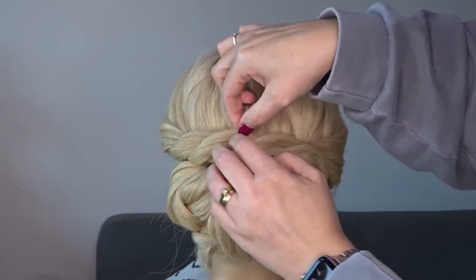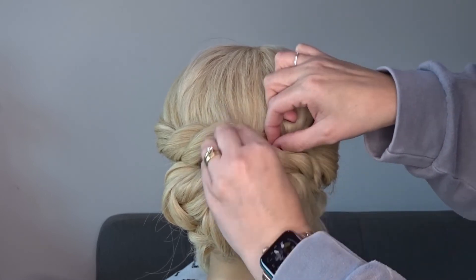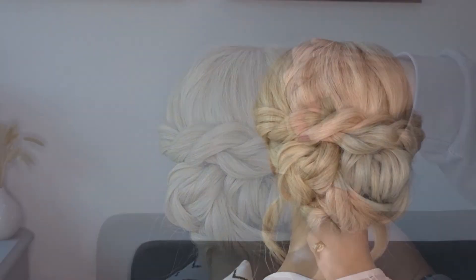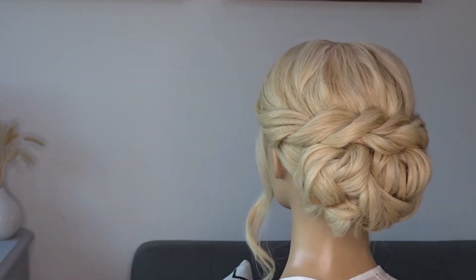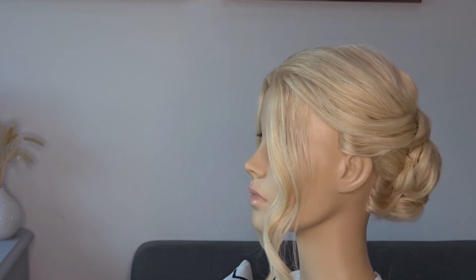Gently pinch and pull at those twists just for a little bit of extra volume. And it really is that simple. Here's the finished look. If you liked it please give it a thumbs up and don't forget to subscribe for more tutorials.